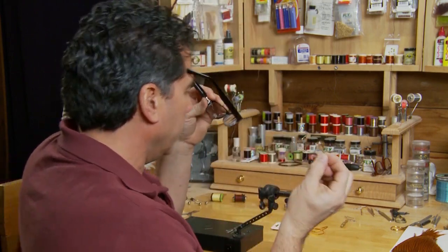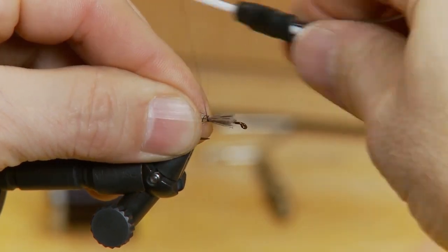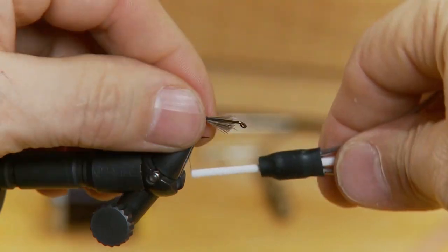To start the fly off I've taken a small clump of deer hair — make sure you don't use a whole lot of deer hair. Just a small little clump. Measure up about half the length of the hook and tie it off for the tail.